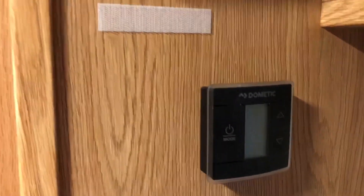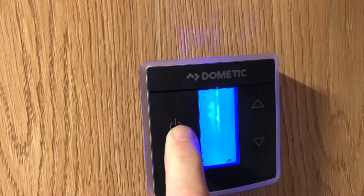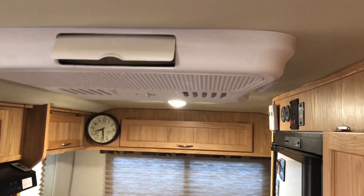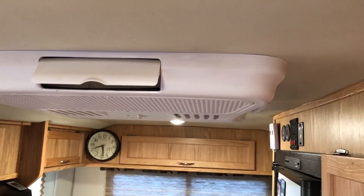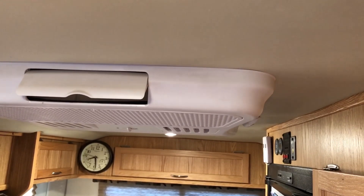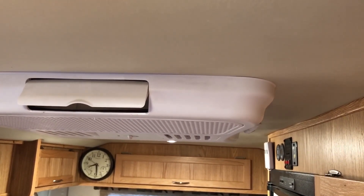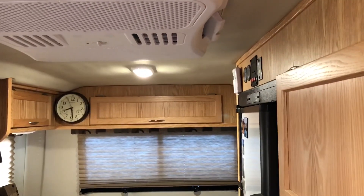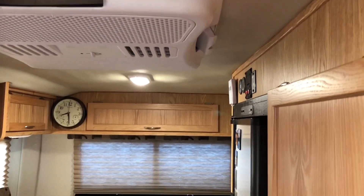We're inside and you can hear the generator running outside. We'll close the door so we get a little more quiet, but the generator is running on full power, not economy mode. We're going to set the air conditioner to on, 55 degrees. Give it a few minutes. There's the fan — about 10 seconds. And there's a blip on the generator as it started up, and the air conditioner shuts down.